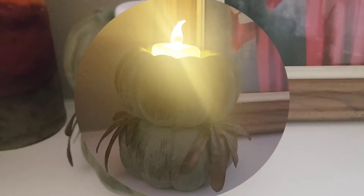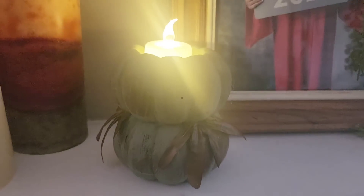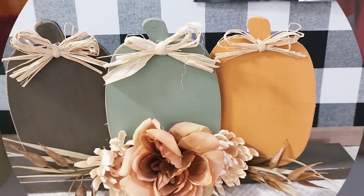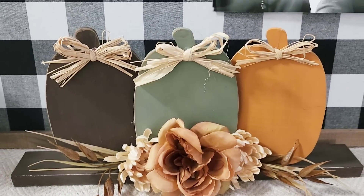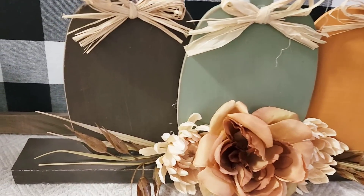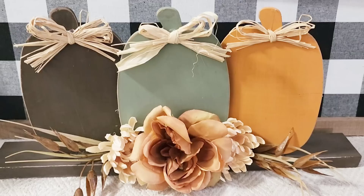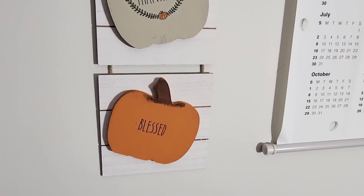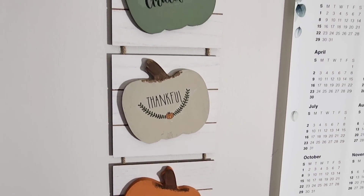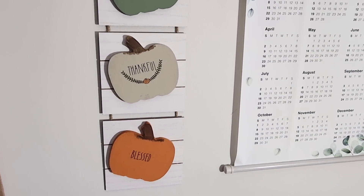Thank you all so much for tuning in and watching today's video. I hope you enjoyed it — if so, please give this video a thumbs up and subscribe to my channel. In the comments below, let me know which of these DIYs was your favorite. Today's video is in collaboration with my sweet friend May from Craft Away with May, so head over and check out what she came up with. Don't forget to tell her that Jenny said hello, and if you're coming from her channel, welcome — thank you so much for stopping by and I'll see you next time!